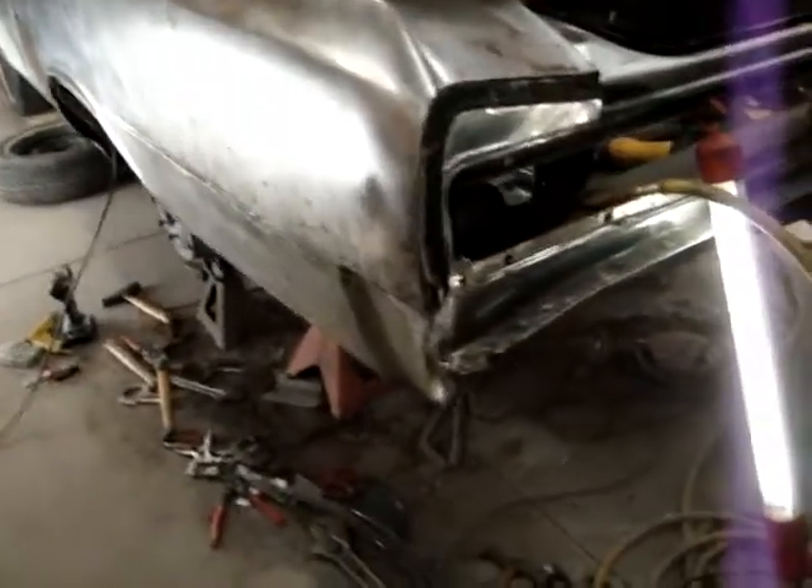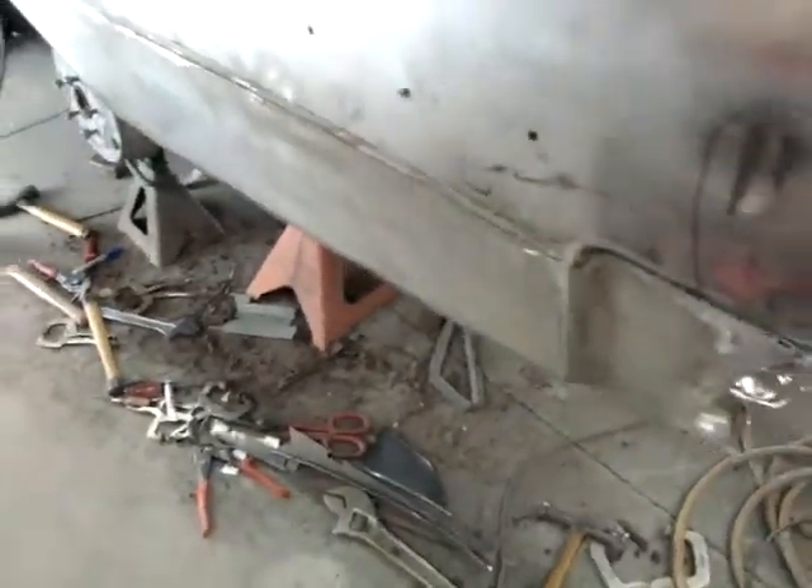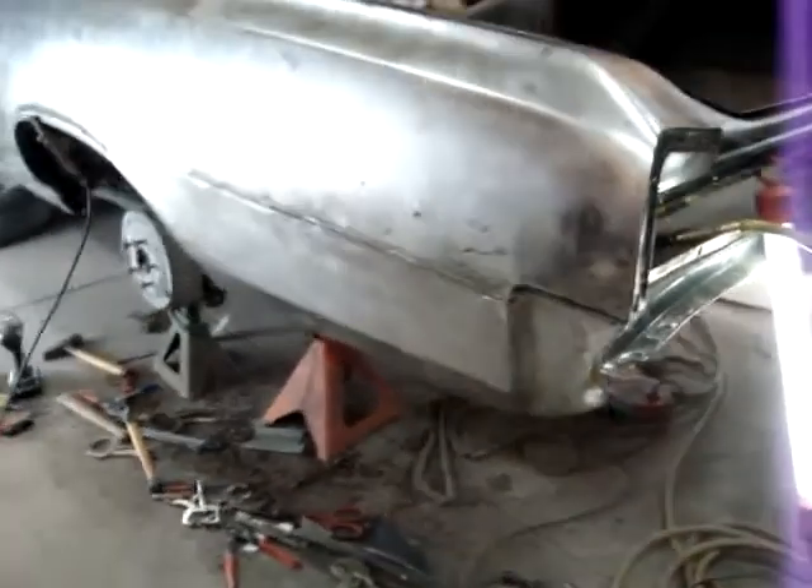Got everything welded in here, first pass over everything ground down — looks good. Pretty nice, no warpage. It'll stay nice and tight, it'll be good. I'll go over this now, check it, make sure I've got everything welded in the way I want it. Looks like it's pretty good, but I'll go back and check for any spots, touch up anything I need to with the welder, and then we'll be ready to put a glaze of dure glass on there.